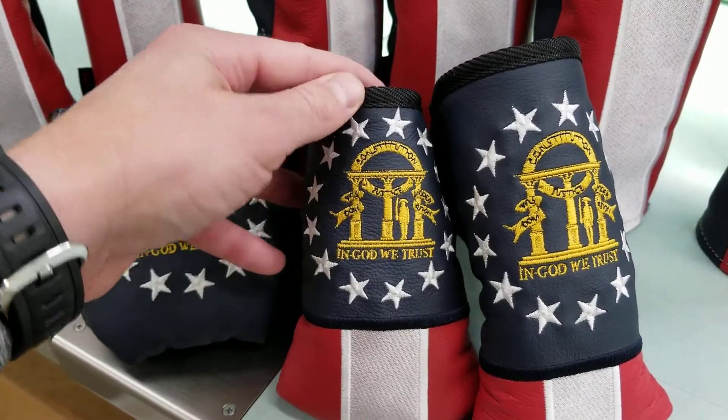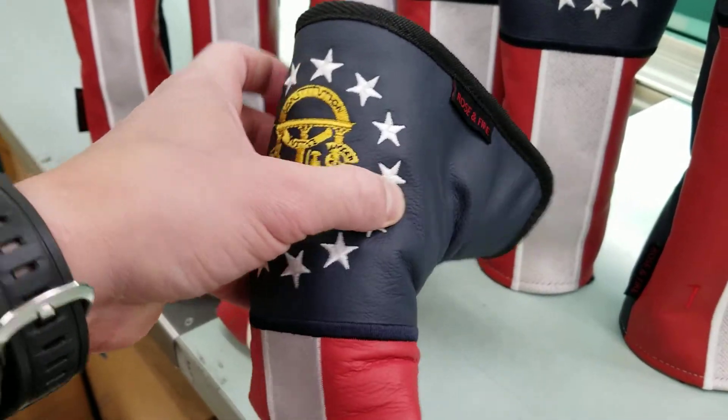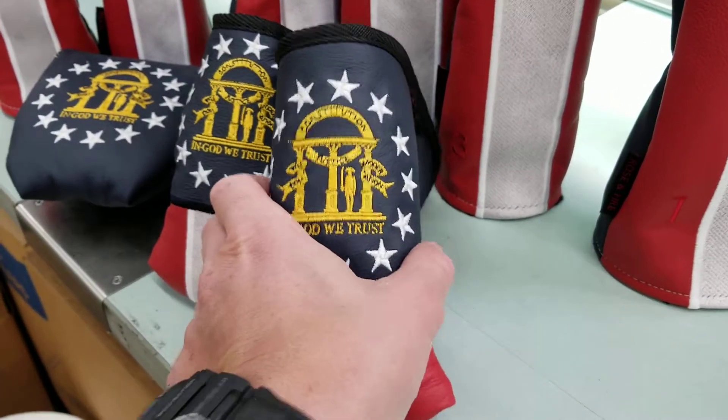Then we have the mid-mallet. This is going to fit your Golos or Rossie 2s. And then of course we have the standard putter cover, which is going to fit your Anser Newport, modern cavity back blades that most folks, at least here in the States, play.